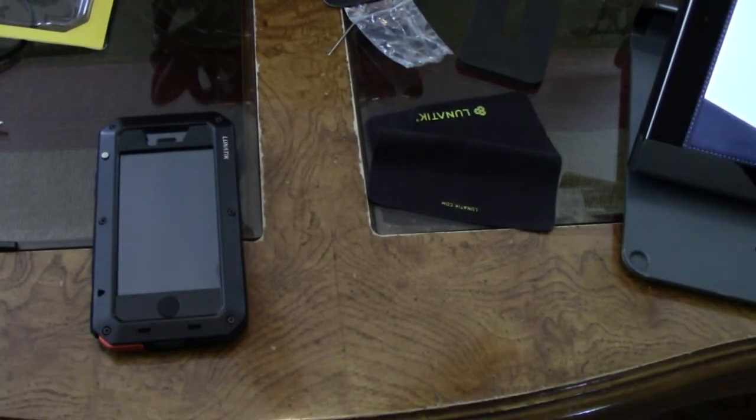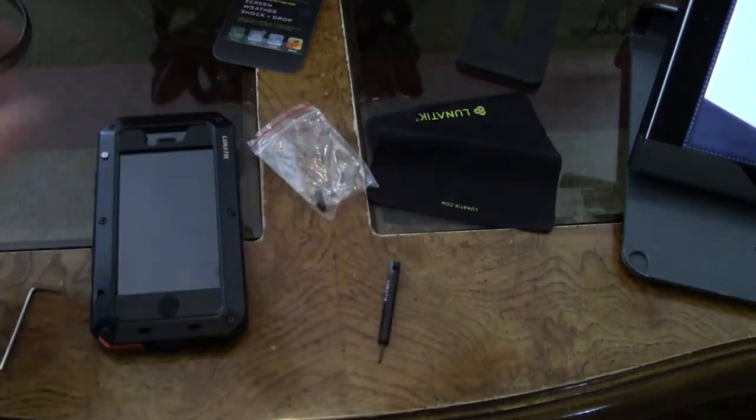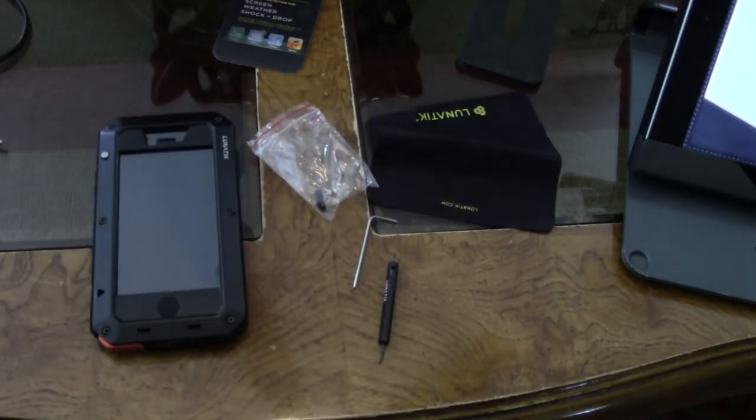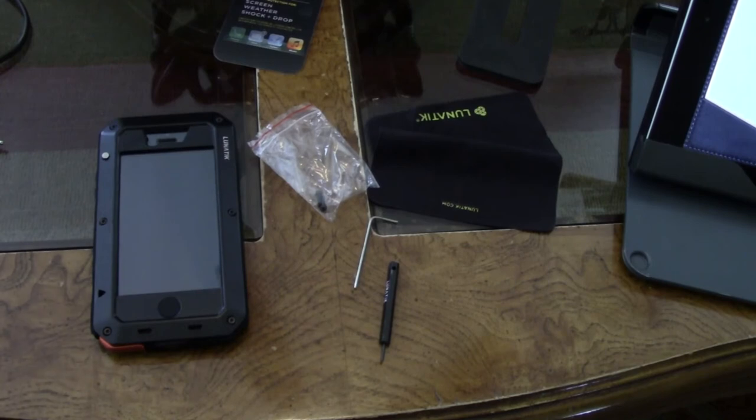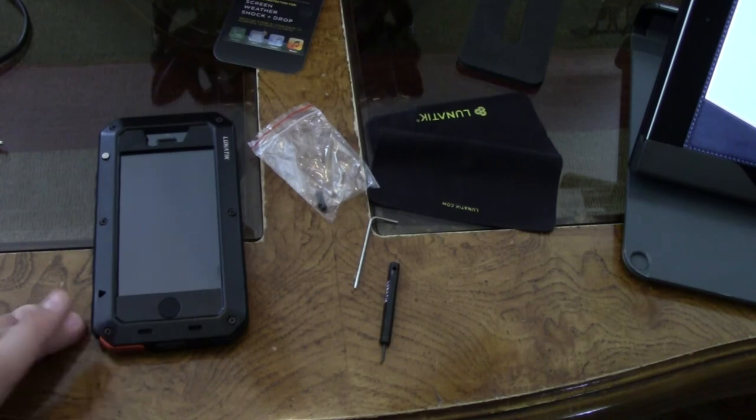I already explained all the generations this case fits and all the colors. If you're ordering it on eBay like I did, please for the love of God check the reviews on both the buyers and the sellers of the case. That's what I did — these people had 99% good reviews in the past 12 months and 98% good reviews on this phone case specifically. So I knew this was going to be a very good product.